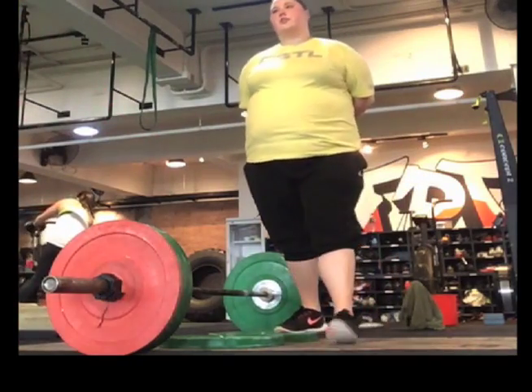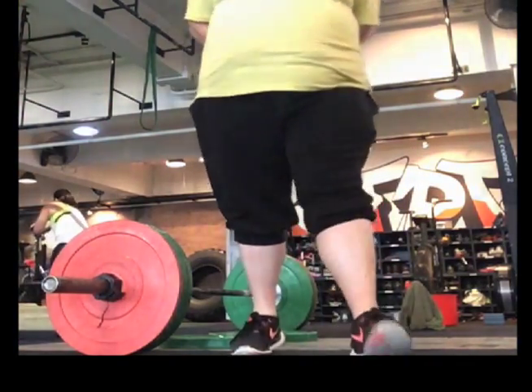We'll do a couple of hip pulls for more. You got the energy? Actually, do I have time?